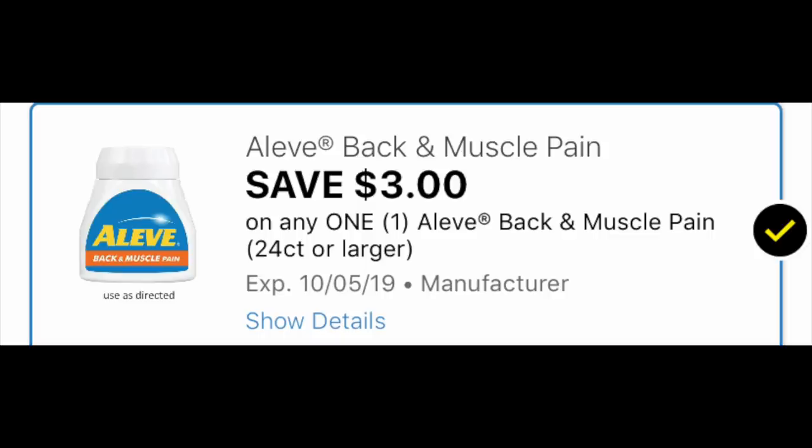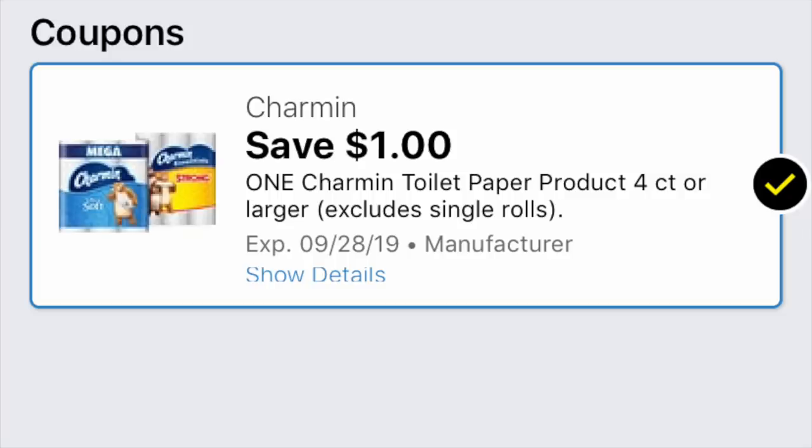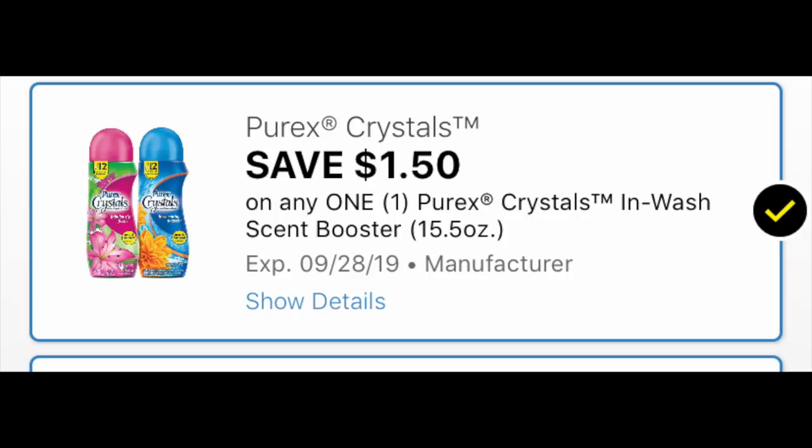We're also grabbing a bag of Charmin Toilet Paper for $3.95 — we have a $1 coupon that's expiring on Saturday, so it's use it or lose it. Final item: one Purex Crystals for $3, and we have a $1.50 digital coupon that showed up last Sunday, dropping it down to $1.50. This is a top-notch product, especially for washing towels or bedding.